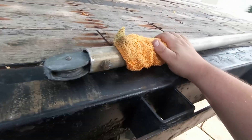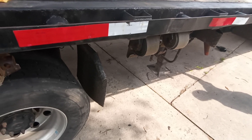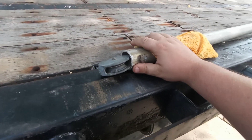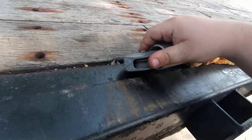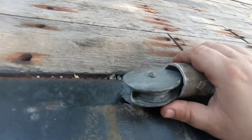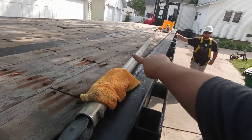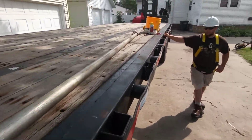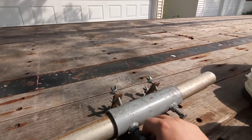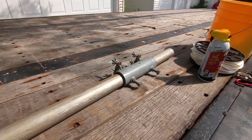I was fortunate enough to know somebody that has one of these gin poles — I think he paid 120 bucks for it used. It's got a nice little adapter on the end and a little pulley system. It goes through inside there. It's a good 12 feet long and it makes it nice enough to where you could just slide it up there.